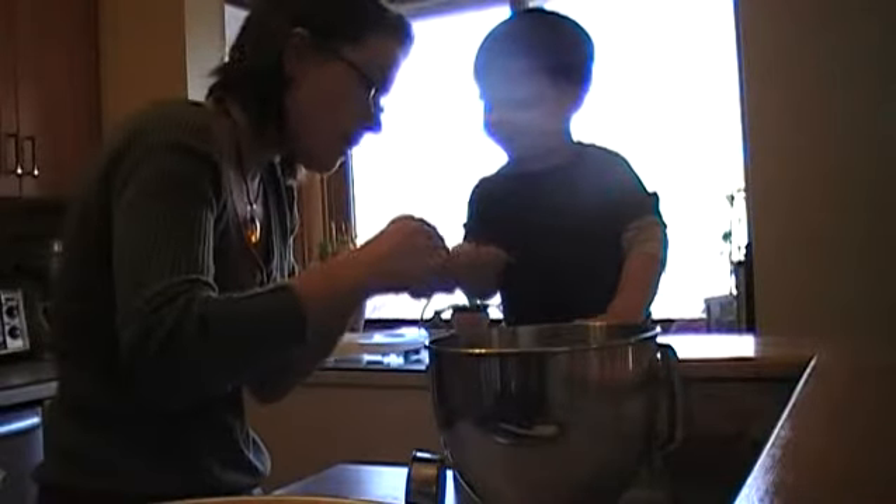Now we're going to need one teaspoon. We need one teaspoon of brown cinnamon. I'll tell you what, let's do this. Mama holds this. Ready? I think that's two, let's do one.